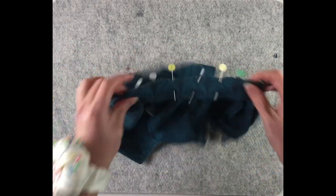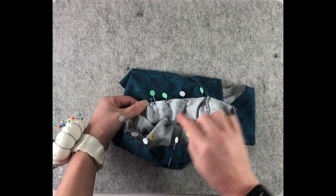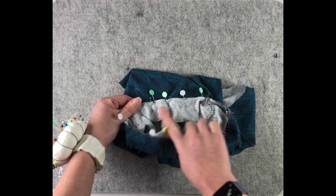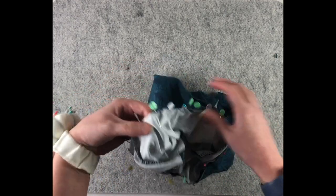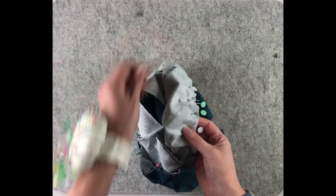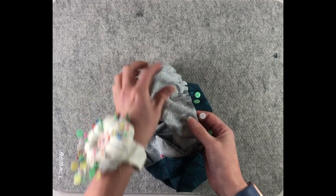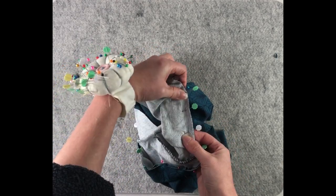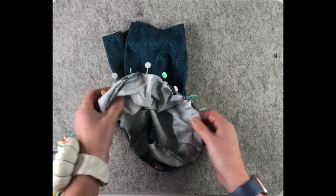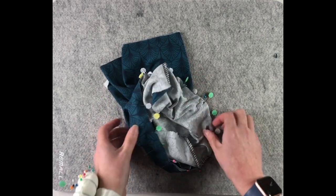Everything is pinned together. Take it to the sewing machine and sew a 1cm seam allowance all the way around. I like to do it with the neckline facing up, because then I know if the neckline is flat, so is the neckband — but some people like to do it from the neckband side; it's entirely up to you. Use either an overlocker or a stretch stitch.